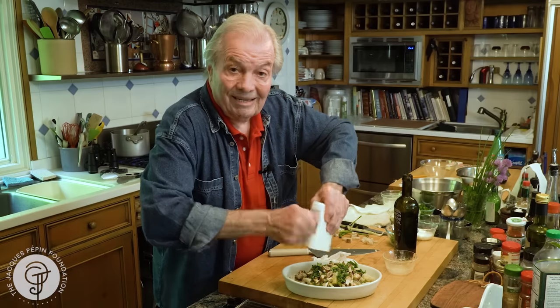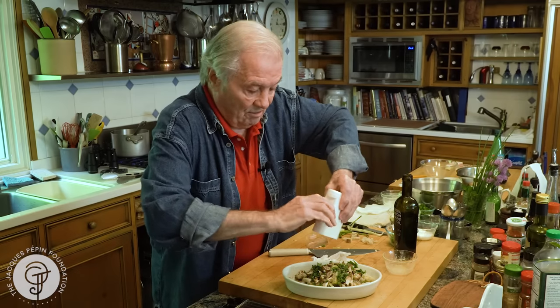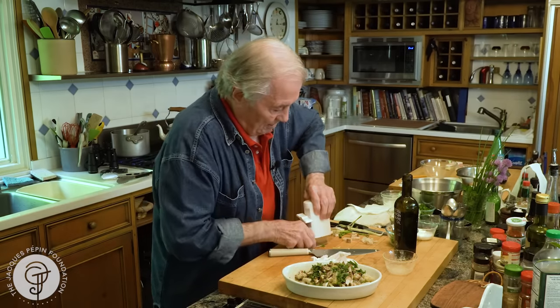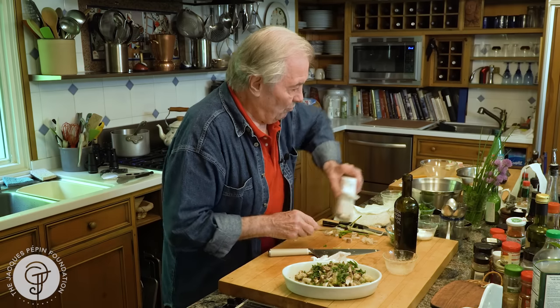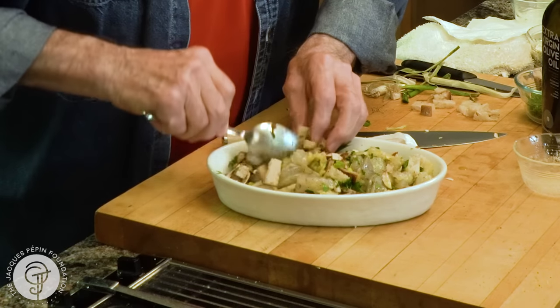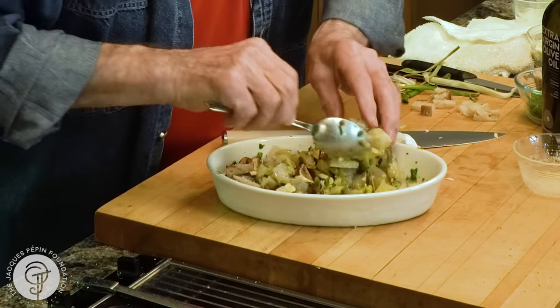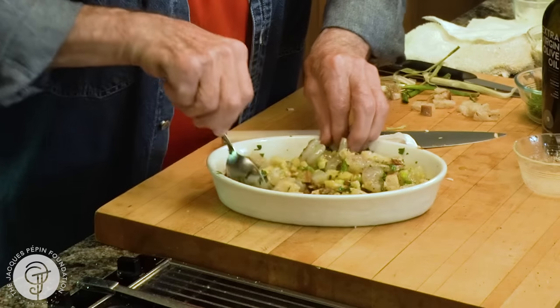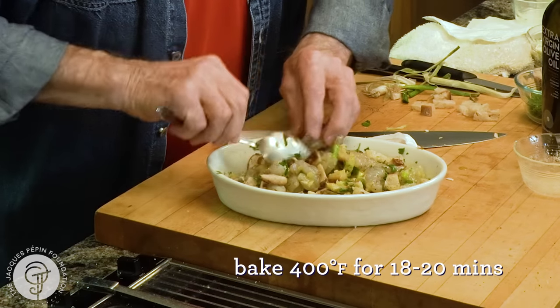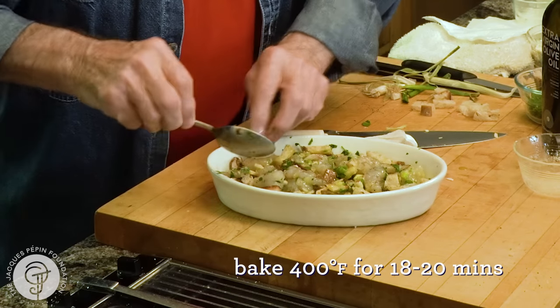You can prepare that ahead — even in the morning — it's fine. Now I want to stir the whole thing together. You can do that with fish, with like diced salmon, or you can put scallops in there, or you can put calamari. And that's it — you're ready to put it into the oven.